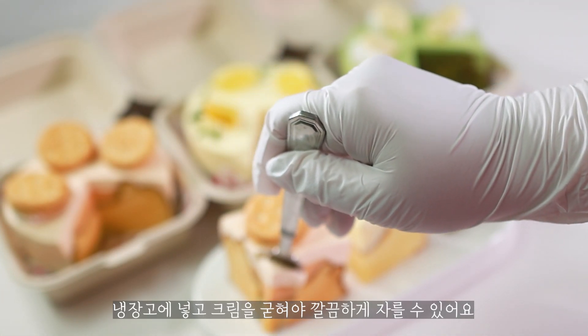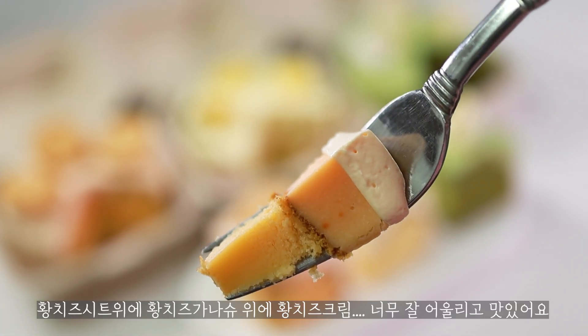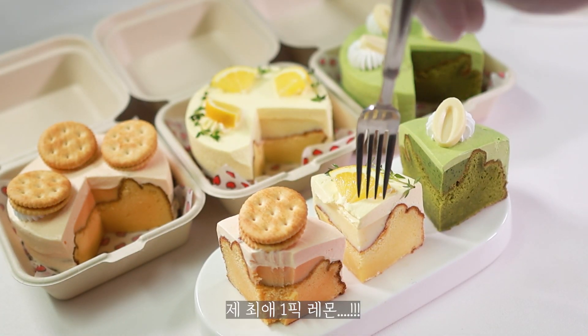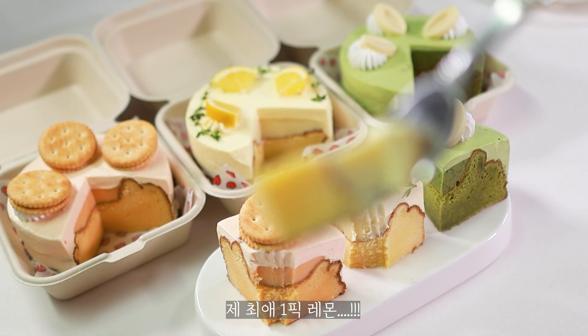I'm going to bring my family to the house. I'm going to keep it inside. I'm going to put it inside. I got to put it inside. I like that. I have a lot of fun. It's a good one.